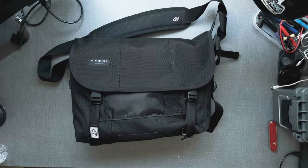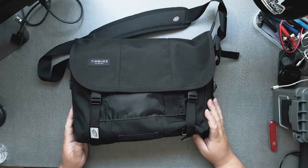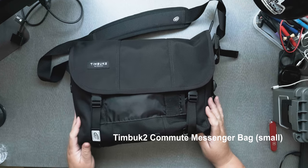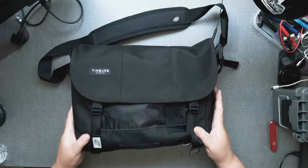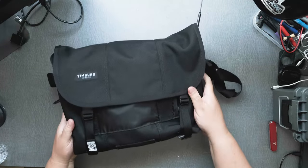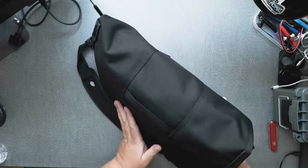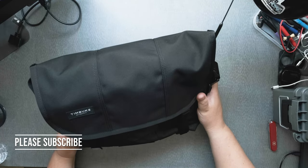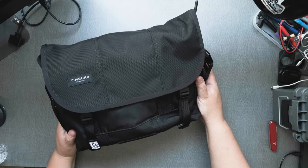Hi everyone. So this is another solution in taking your IC705 into the field. This one is a messenger bag — the Timbuktu, which is a very beautiful canvas messenger bag. And it has everything I need for a go-box slash solar generator and to manage all I need into the field.